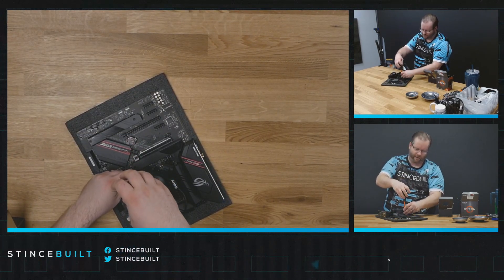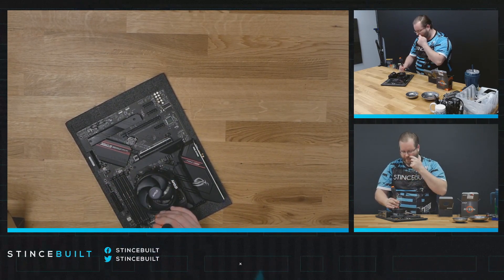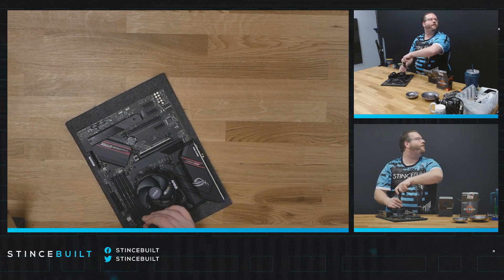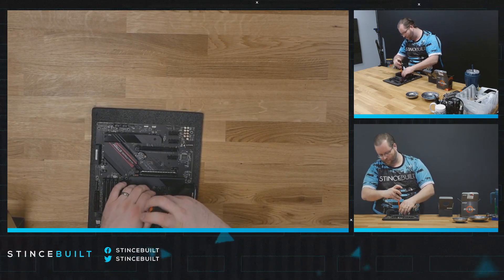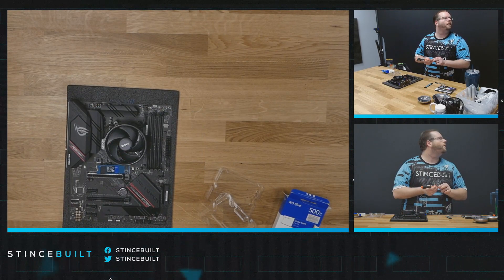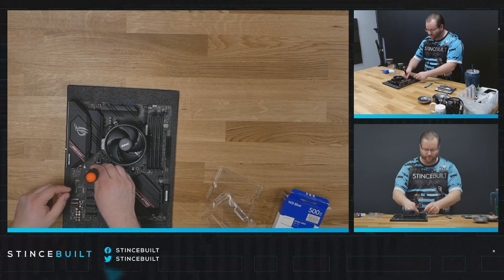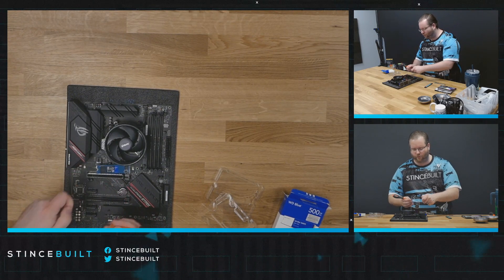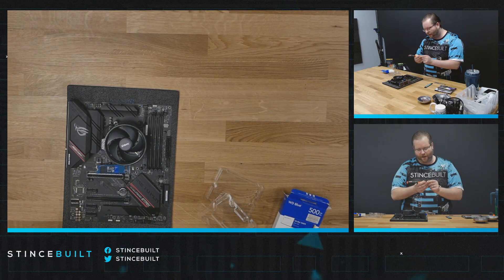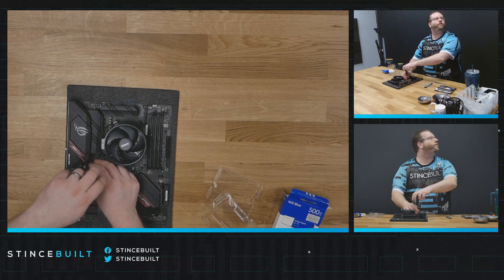All right, let's get all of our standoffs in place and our cooler sorted. A lot of the time we try to make sure we put really good components in all of our systems, so the end user can do any kind of upgrades - whether that's adding a better processor, better RAM, things of that nature. We try to make it accessible for them.